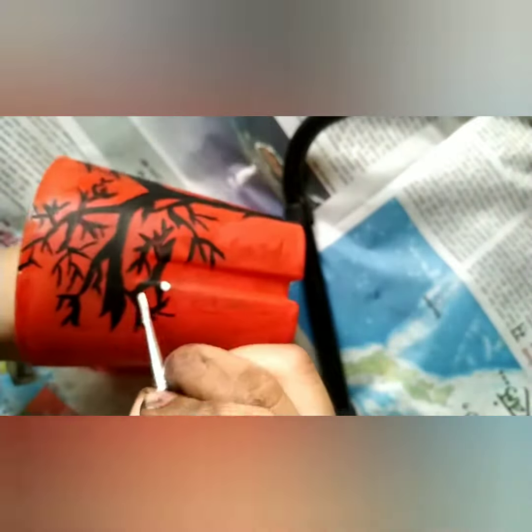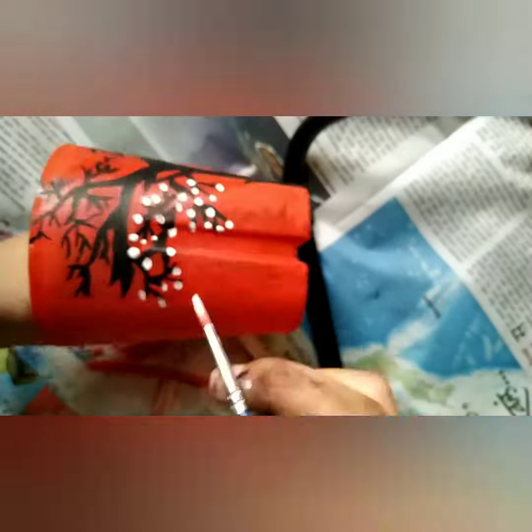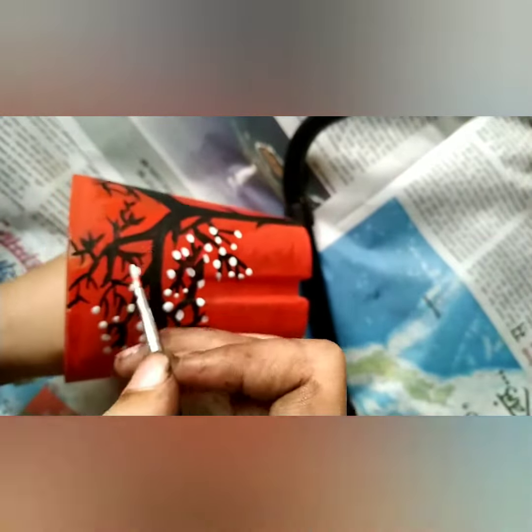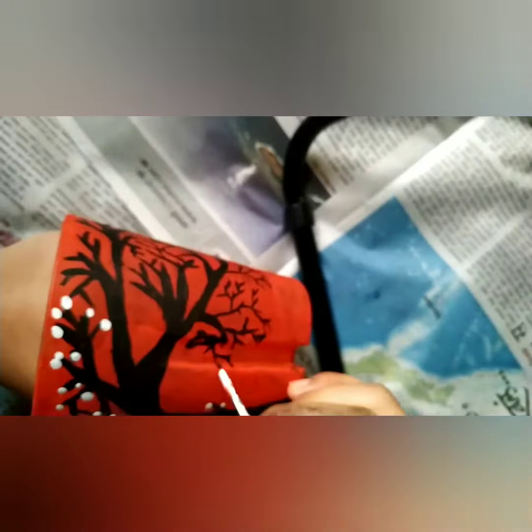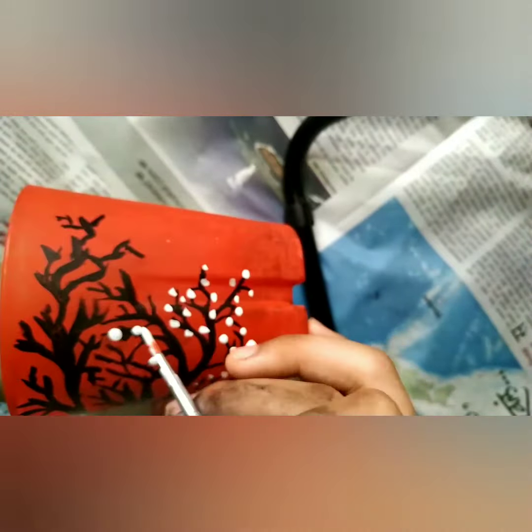Now we have to draw flowers — dot dot dot dot — on each part. First, we will be drawing the dots with white color. You have to cover the whole parts so it doesn't look too much. It looks really pretty because whenever you keep the light, it also turns black in color.